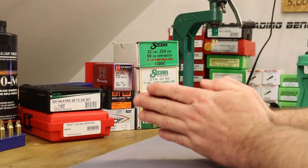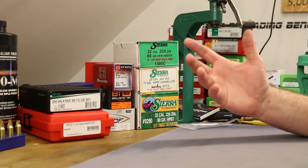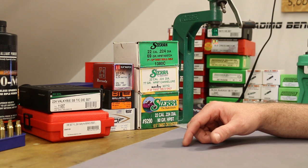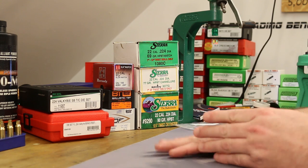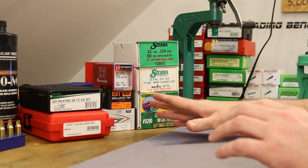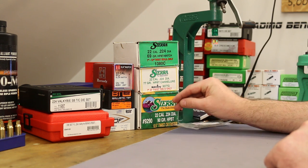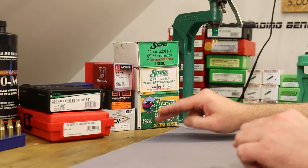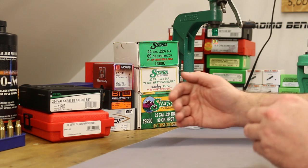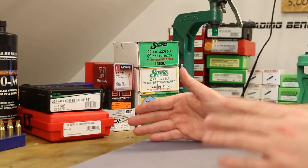We're going to accentuate the positives and eliminate the negatives. At this point you're more informed than I am — you've seen the thumbnail and title. The last video we only shot the 90 grain Sierra Match King and our groups sucked. So I want to try something else today. I haven't been very impressed with the 90 grain performance, so let's try some lighter stuff and see how they perform.